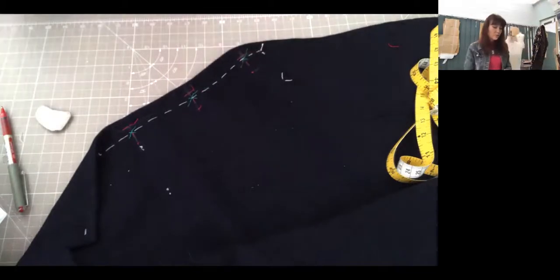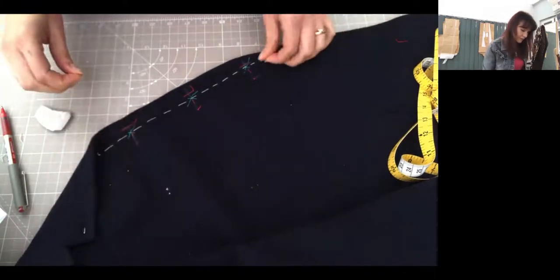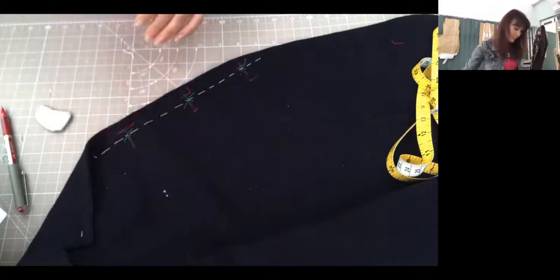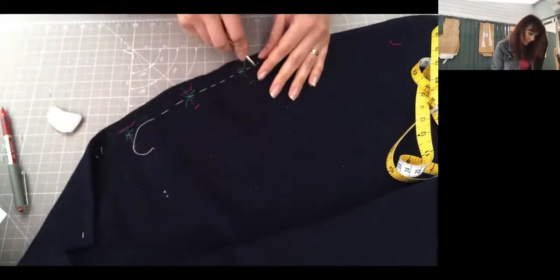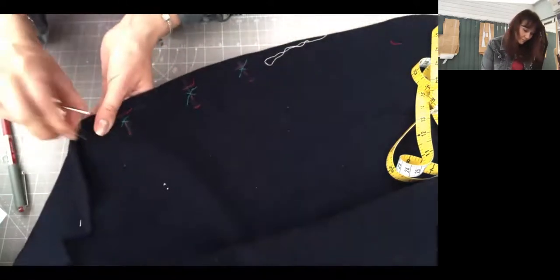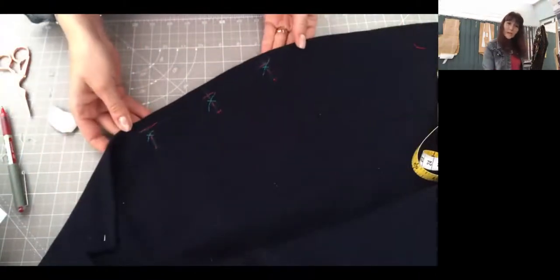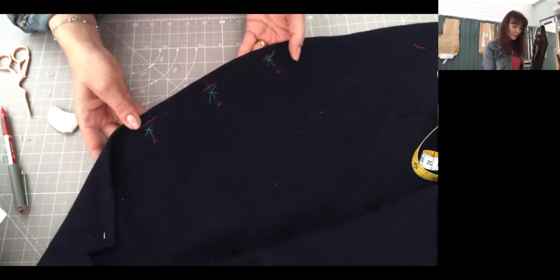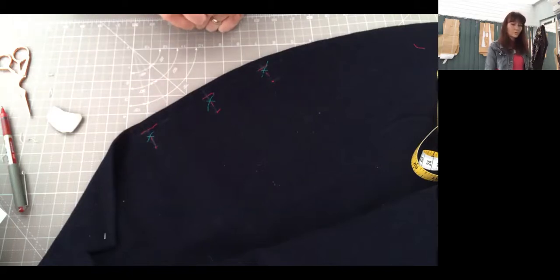When you're absolutely happy with that, I'm going to take my tacking out so you can see the final result. I love this moment when you can take your tacking out — it looks so good! So that's the position of my buttons and buttonholes, and that's exactly what I'd like you to do. In the next session I'm going to show you how to mark the buttonholes on your sleeve. See you, bye!